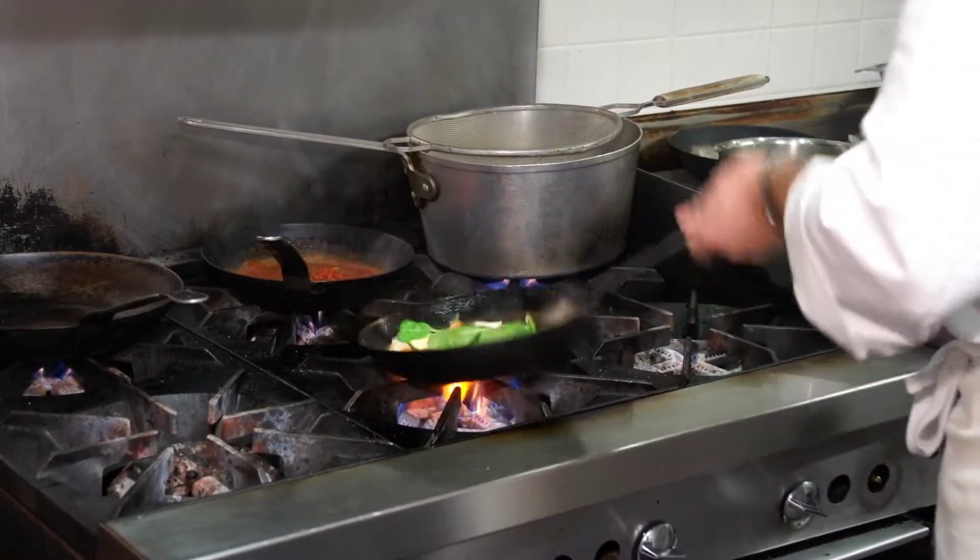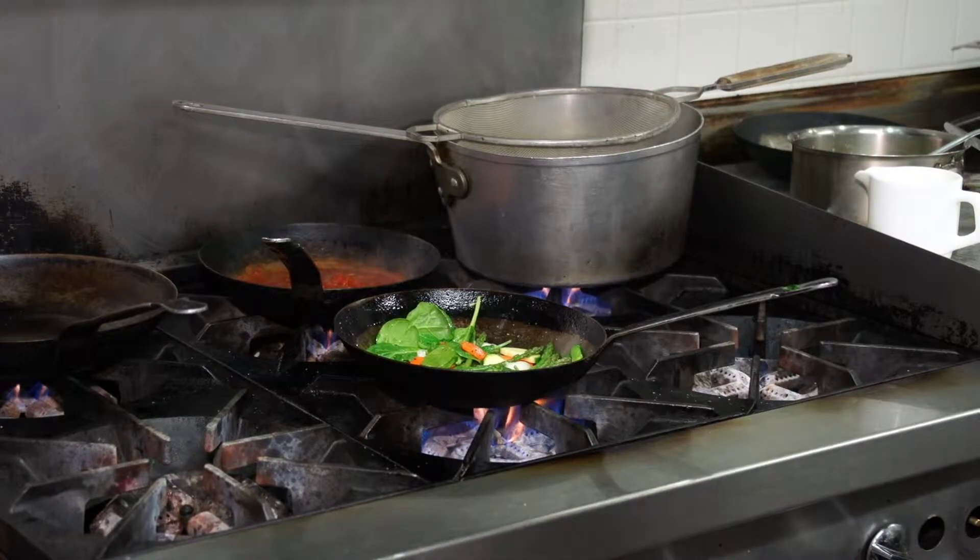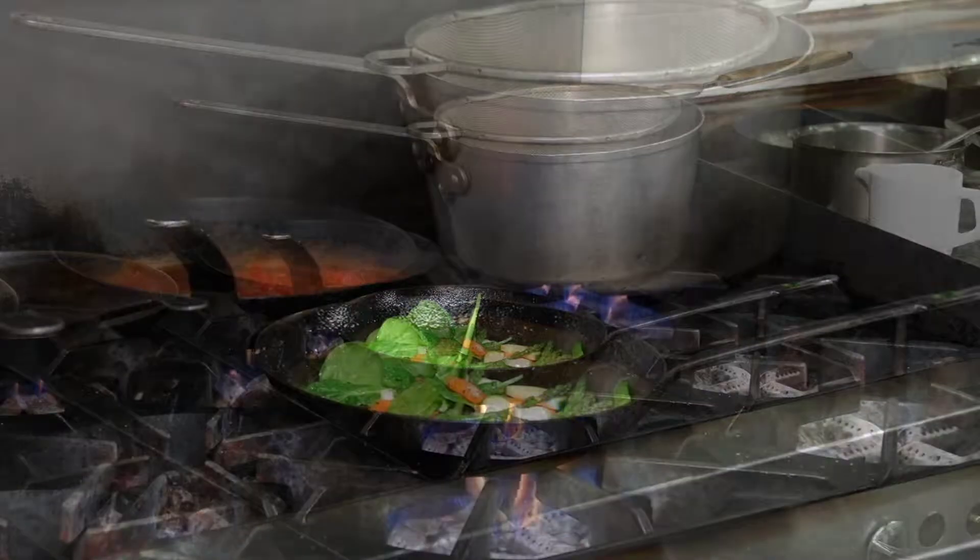Salt and pepper. And then I'm just going to hit it with a little bit of white wine.